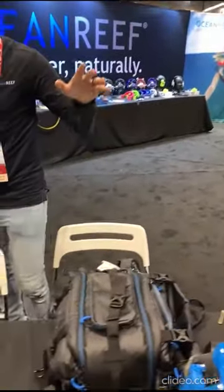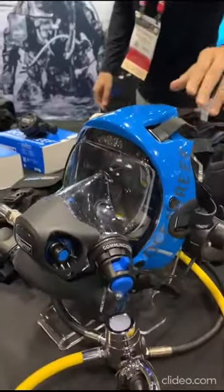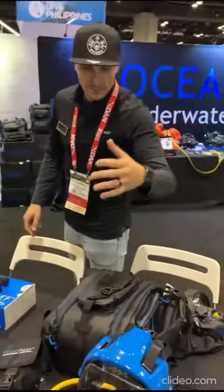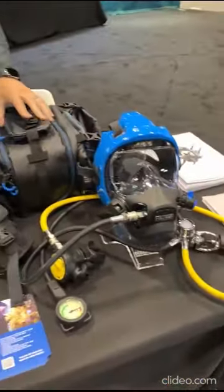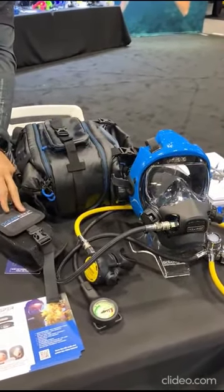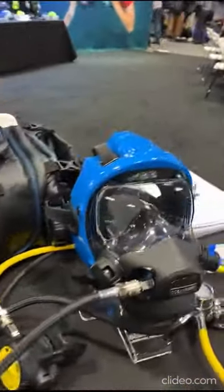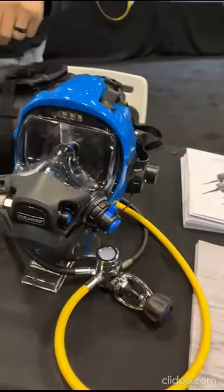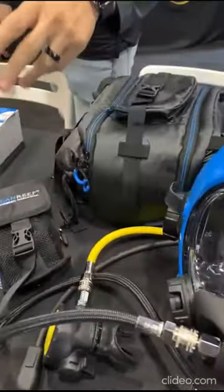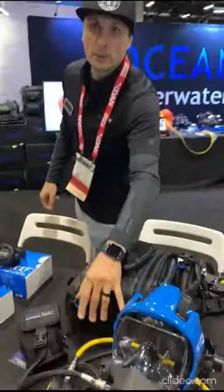We're showcasing the latest color on the Neptune 3 line — this is our Ocean Reef Pantone color. You can see it here with the full package: the bag, which we love, featuring 20-plus features. The package includes the bump, the backup snorkel and mask, the first stage available in INT or DIN, the quick-disconnect octo, pressure gauge, and the mask itself — in this case fitted with a Mercury communication unit.